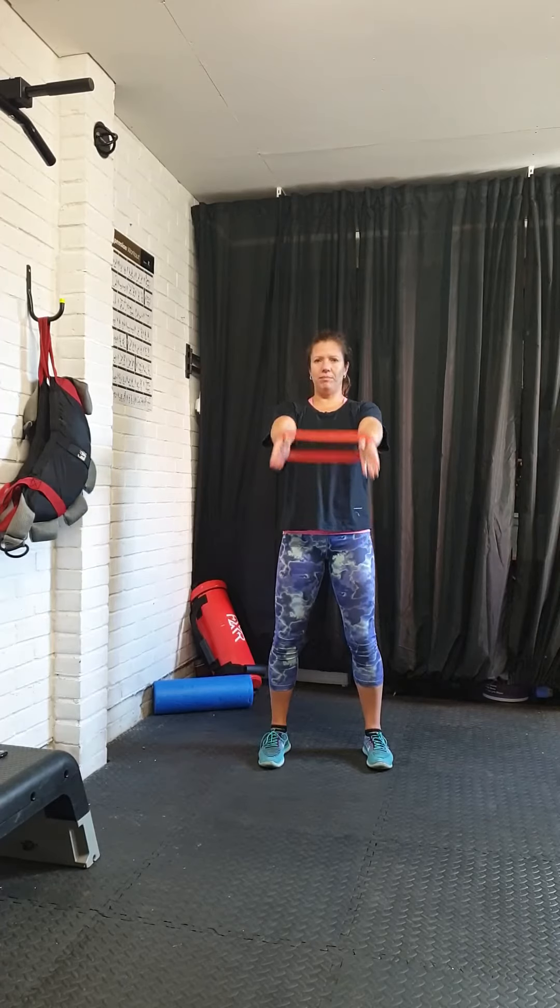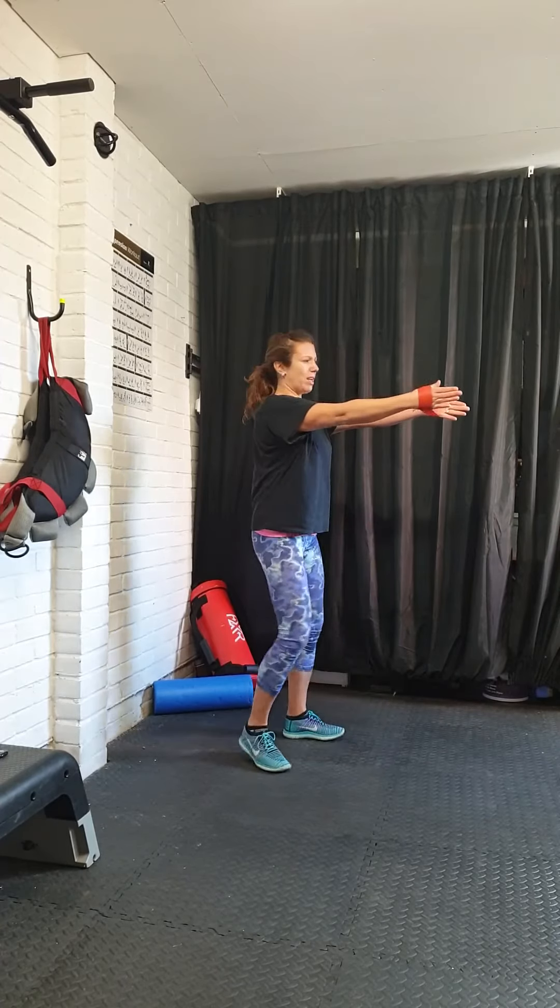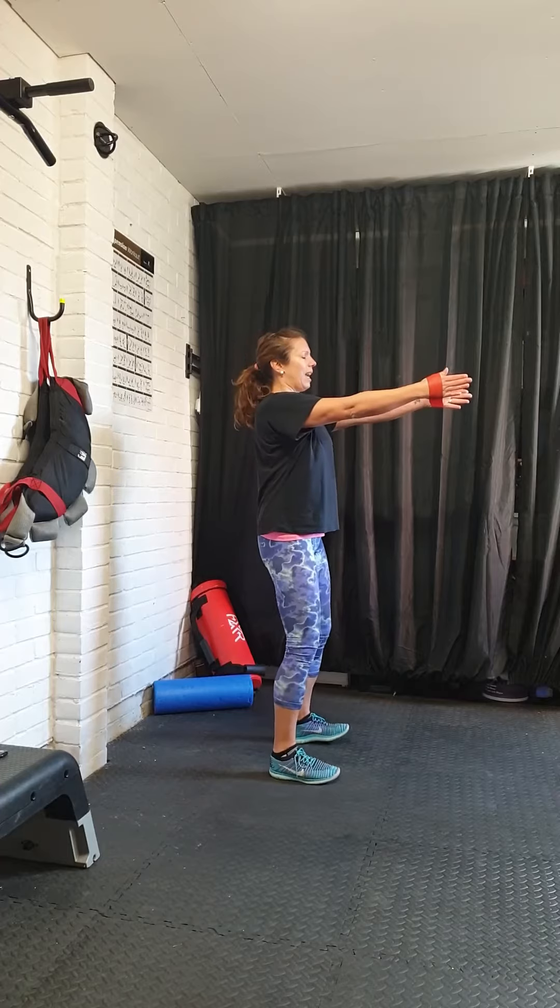Okay, so you've done your warm-up, you've done your mobilisations for about 10 minutes, so you should be feeling nice and warm.